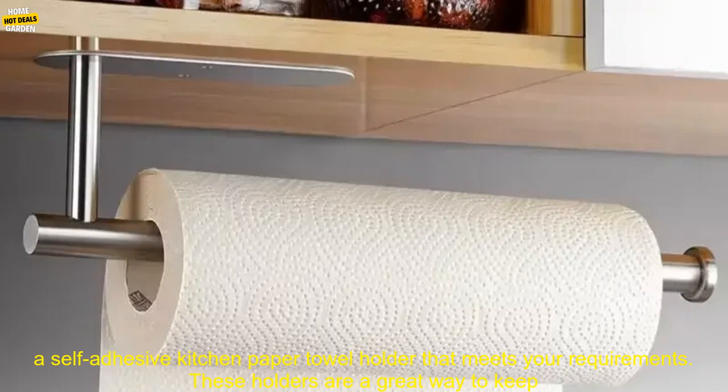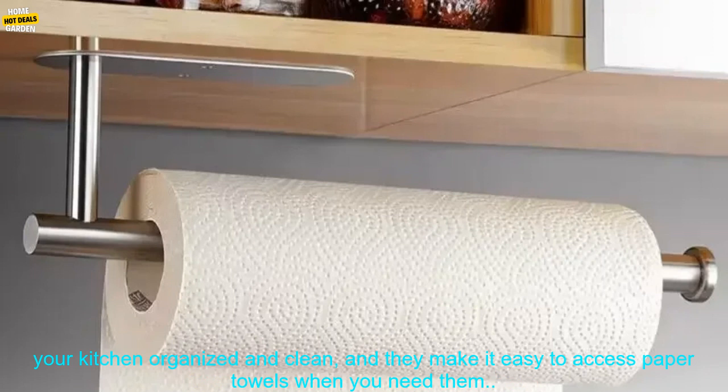These holders are a great way to keep your kitchen organized and clean, and they make it easy to access paper towels when you need them.